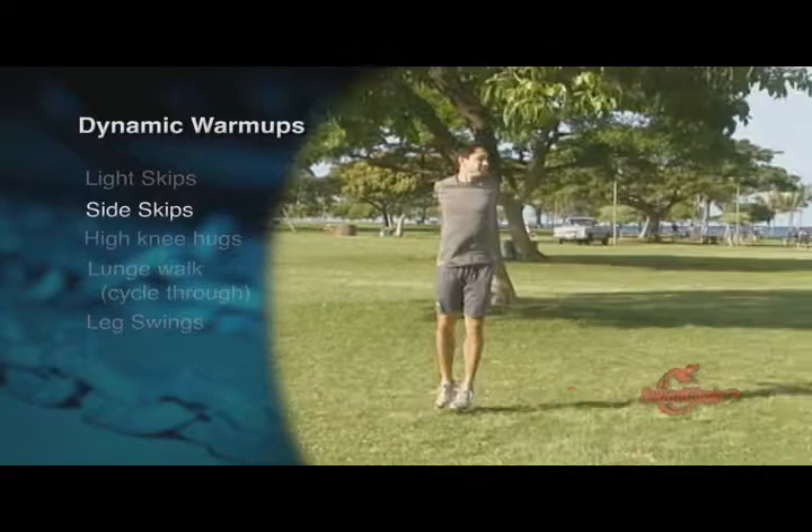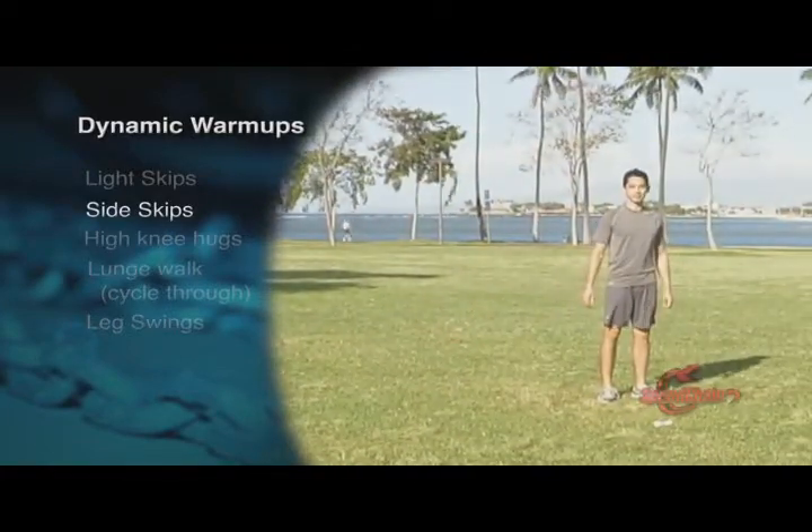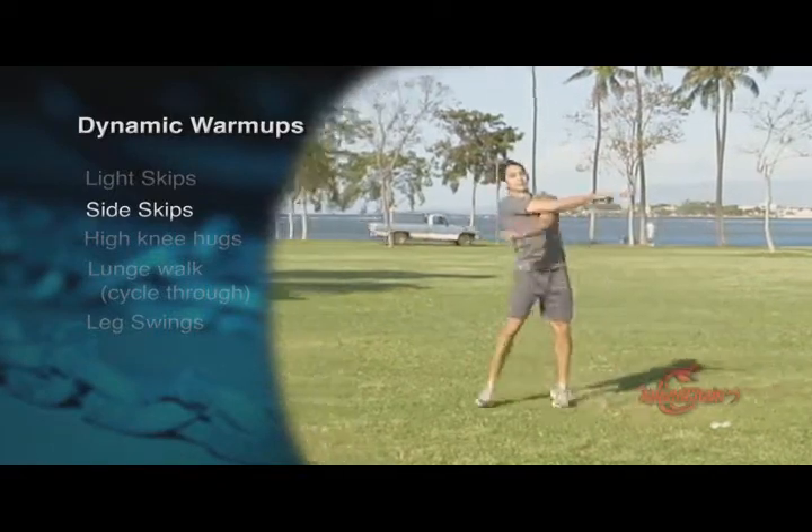Side skip. Similar to light skips, rotate your arms alternating forward and backwards in conjunction with your legs. Do about 20 meters going forward and back.